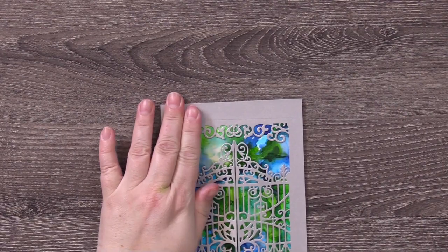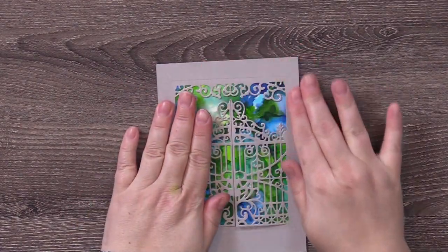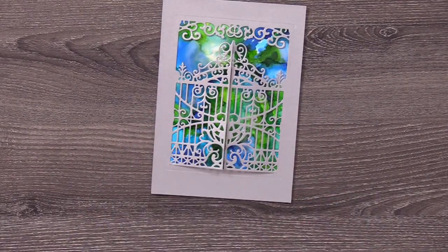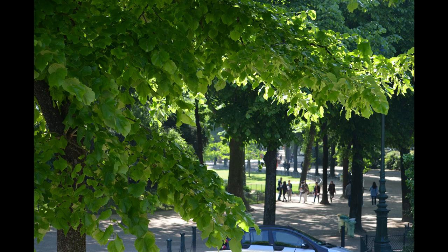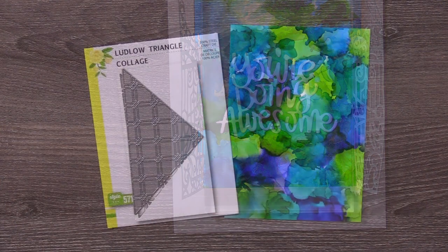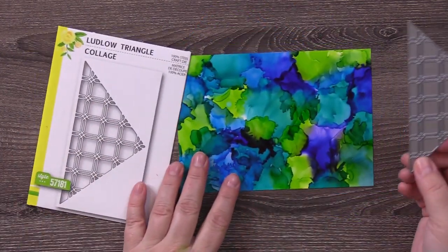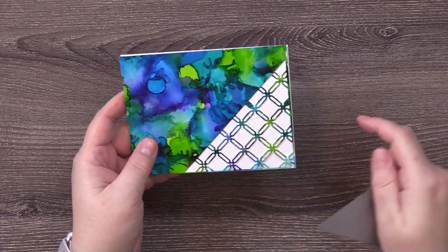I thought the only thing really lacking was a sentiment. I debated whether to put it outside around the border or in the gate, and I decided to put it on top of the ink background. Before I do, here are a couple of pictures — I don't know why, but when I saw it, it reminded me of a place in Paris. I kind of combined Versailles with that beautiful garden we were walking around. This sentiment is by Simon Says Stamp — I'll put the link below. I also added a triangular corner cut die to add some different visual interest to the card.